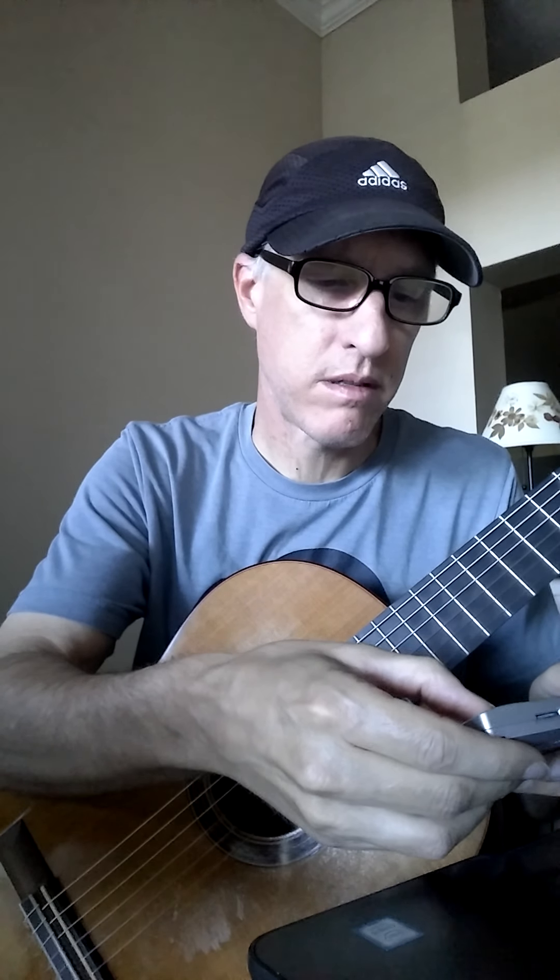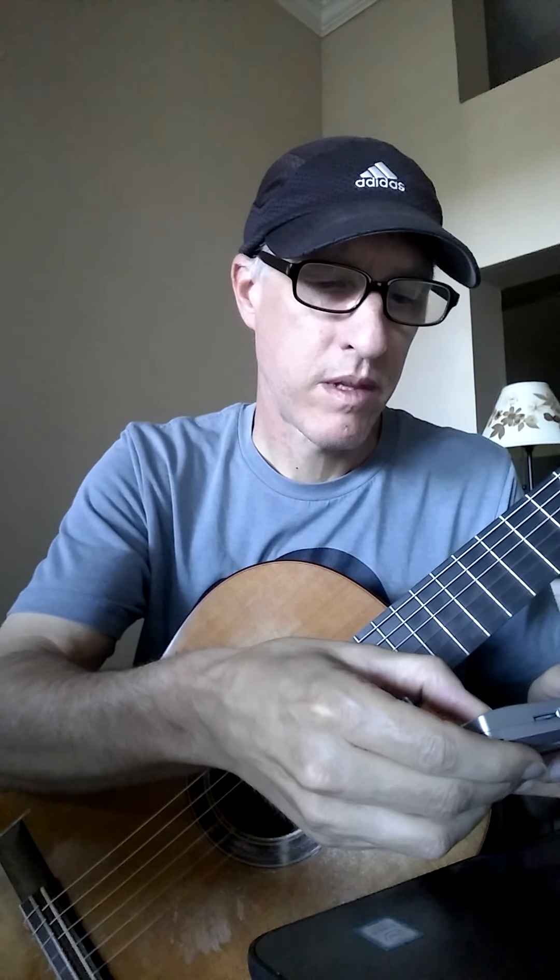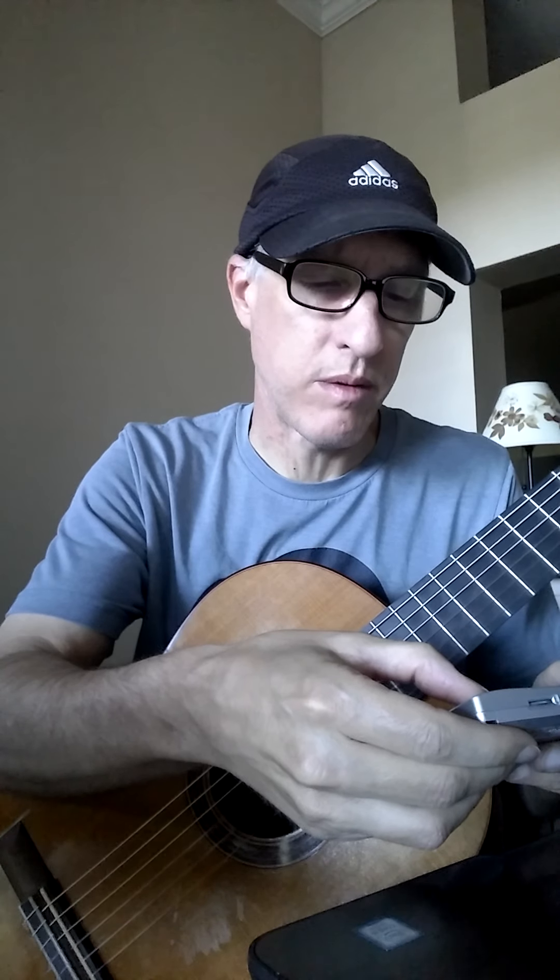So let's crank up the metronome to 60 beats per minute. Eventually we'll have to change the pace at which we start songs, but it depends on the song — this works for this one. Here's our 60 beats per minute.